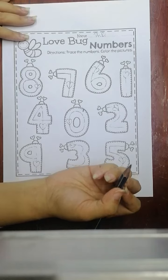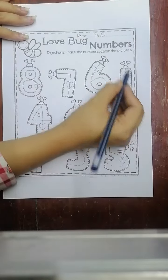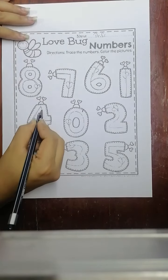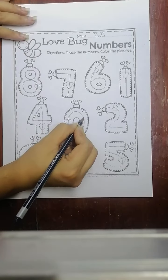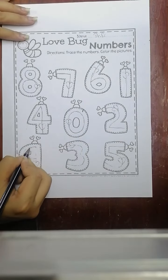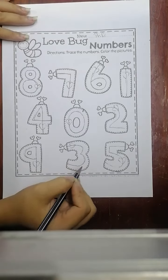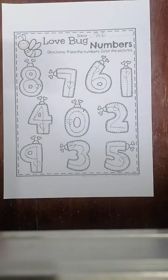Seven, one, four, zero, two, nine, three, five. Okay, we finished tracing the numbers!